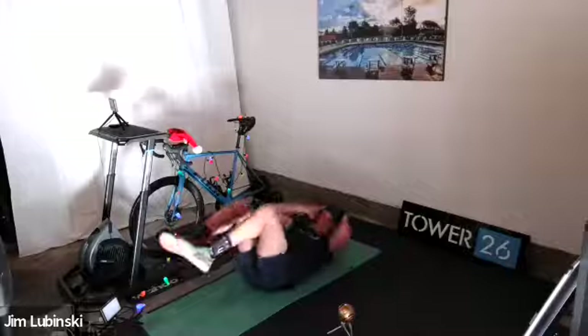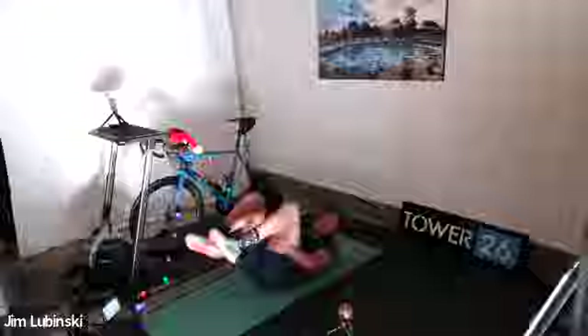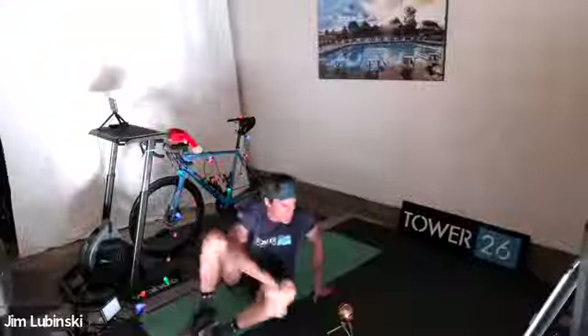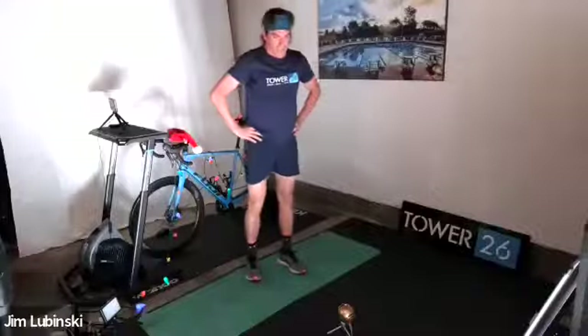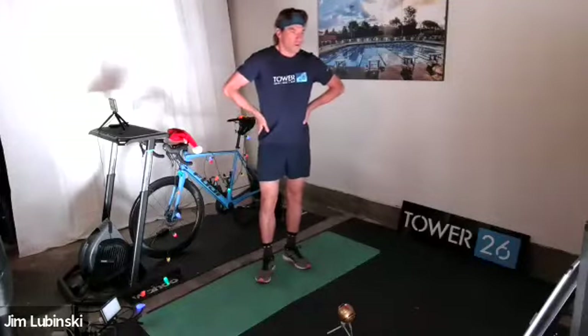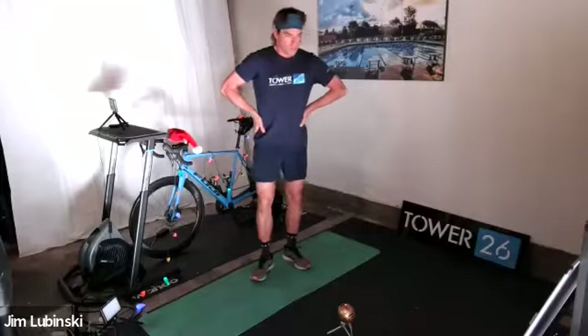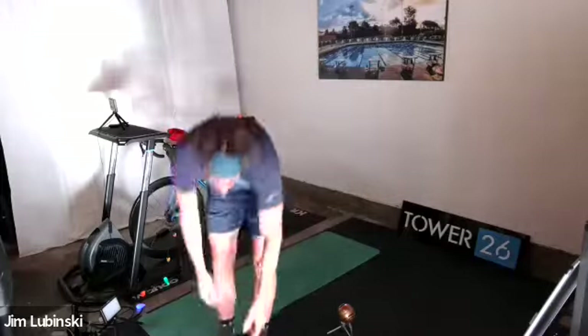Five, four, three, two, one — on your feet. Very nice. All right, get a drink, shake it out, relax those shoulders. We're going to continue the second part of the warm-up. You're going to grab both stretch cords.